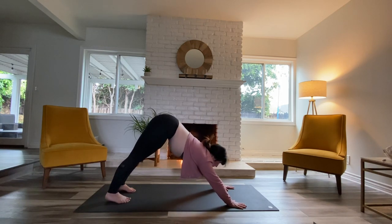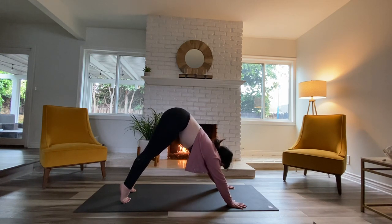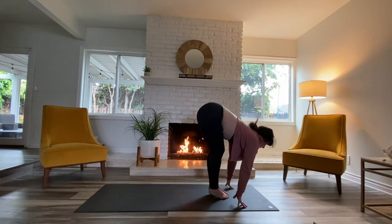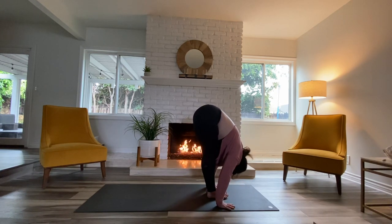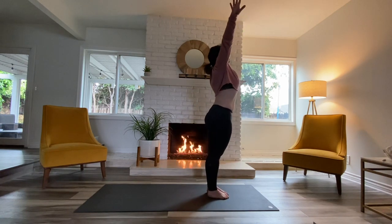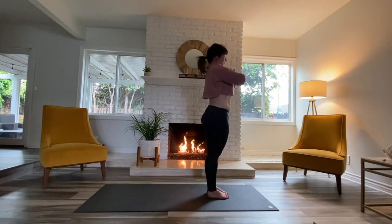Start to look at your fingers, nice big breath in, lift the heels. Exhale, bend your knees, walk, step, or very quiet jump to the top of your mat. Inhale, lift up halfway, close it back down — forward fold. Inhale to rise, push through your feet, lift through the fingers. Exhale, bring your hands to your heart.